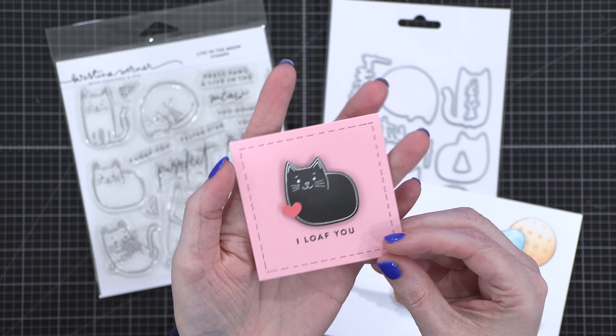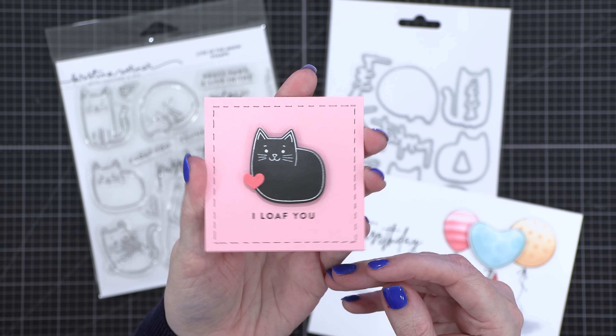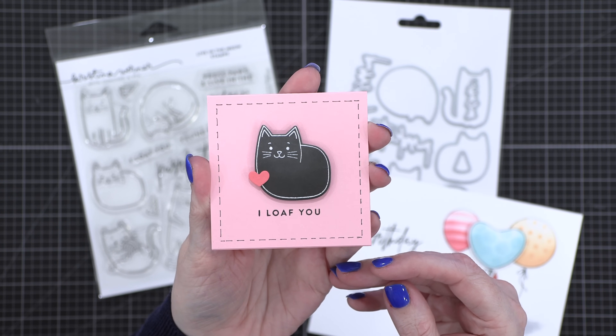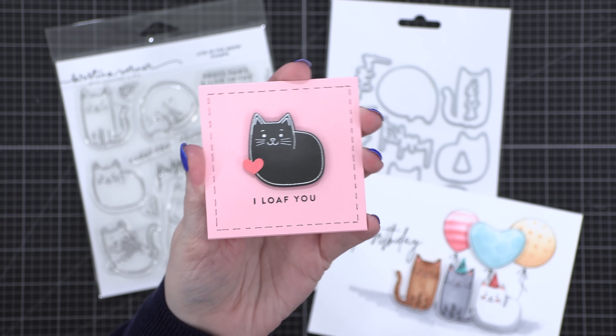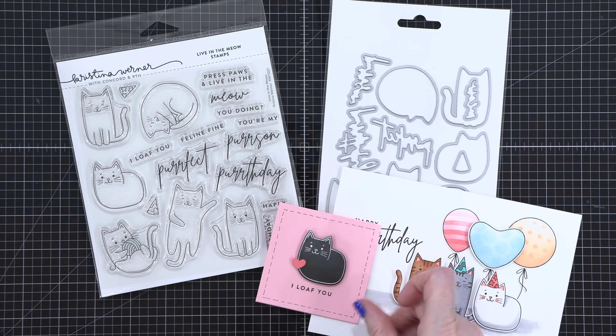I have a little itty bitty three-by-three card. I think this would be so cute for Valentine's Day coming up in a few months, or just a little note to leave for a loved one. If you have cats, they sit like this all the time — they have no arms or legs. 'I loaf you' — they call it loafing, that's where that greeting comes from.